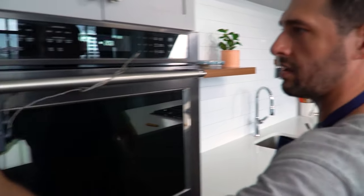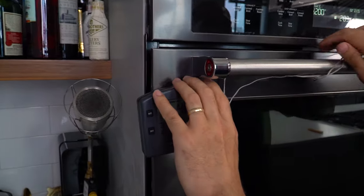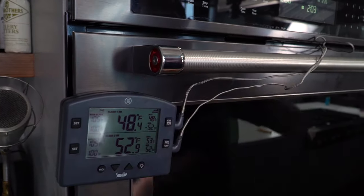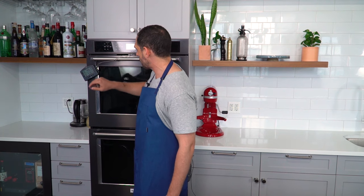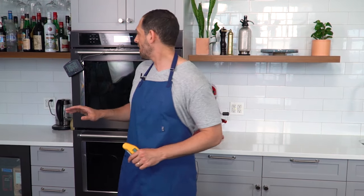One probe is reading 49°F, and the other is a little warmer at 53.3°F. I have an instant read thermometer that I'll use to confirm what these probe thermometers are telling me by taking a few other readings in a few other parts of the steaks, just to make sure I've got it right.